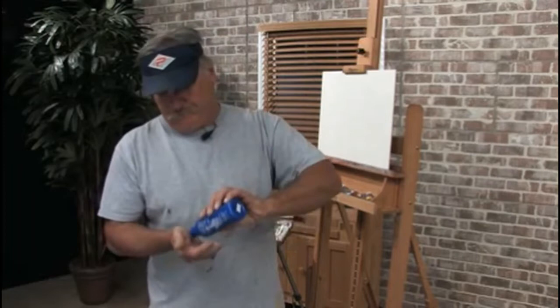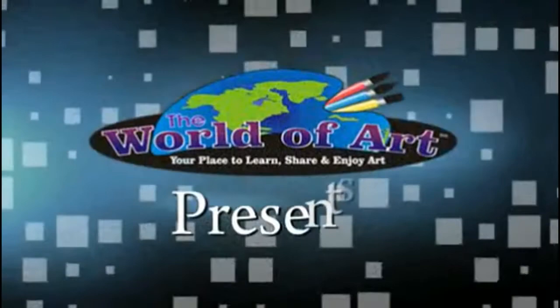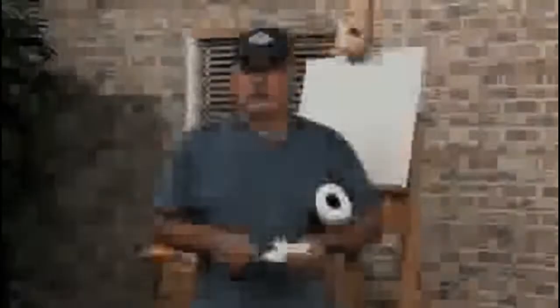Before we get started, let's put some gloves and a bottle on our hands for studio safety. Hi, I'm Mike Rooney. Today's free art lesson is going to be on how to lighten a color without adding white.